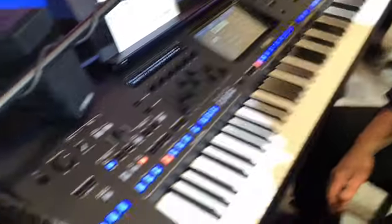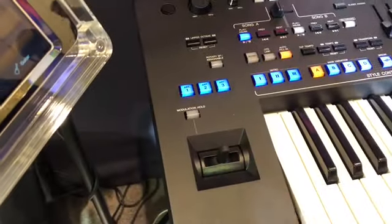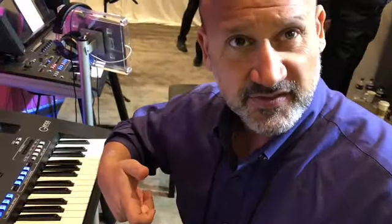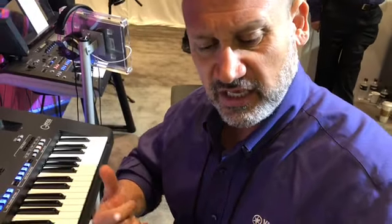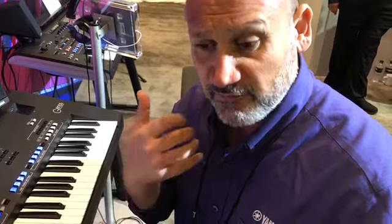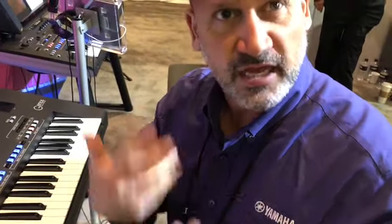The joystick is brand new — instead of a pitch and modulation wheel. That's been asked for quite a bit, so it's finally here. We also have Mega Voices bass, which sounds very realistic — you get the fret noise and the slides. And we have Mega Voices guitars, which again sound very authentic.